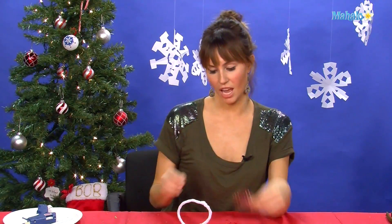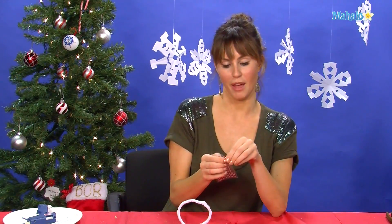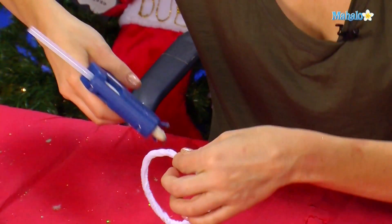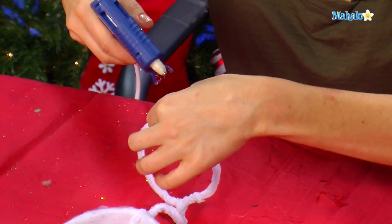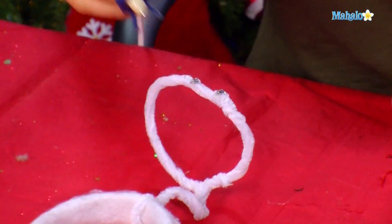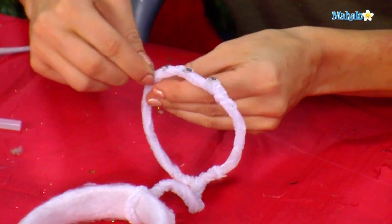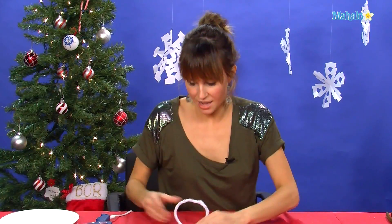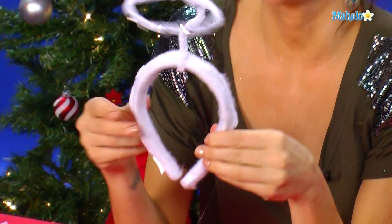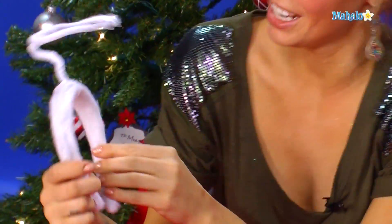Now because I love rhinestones, we can make these extra super fabulous for Scooter or whoever your little puppy is at home. We're going to glue gun a few little special rhinestones right to the front.